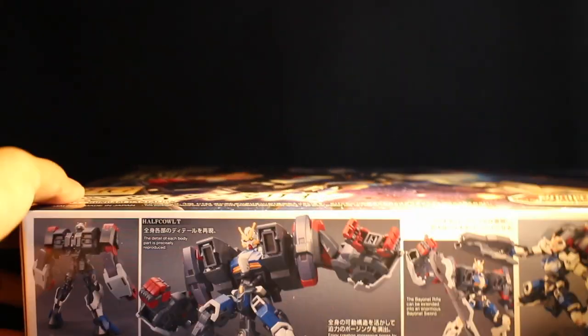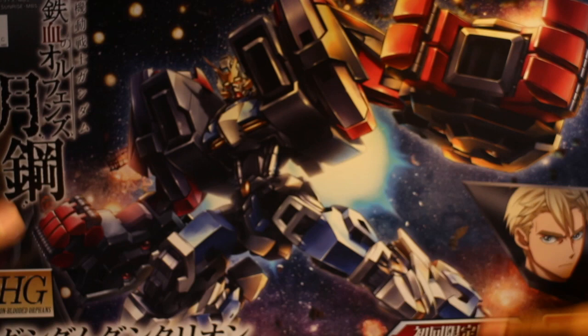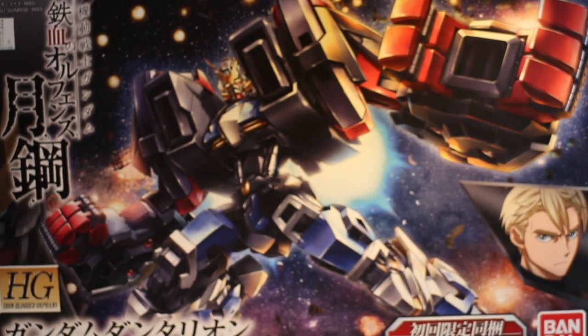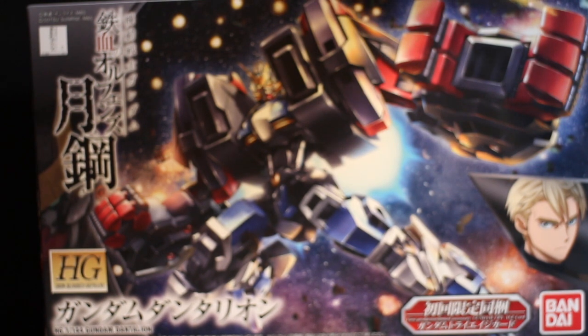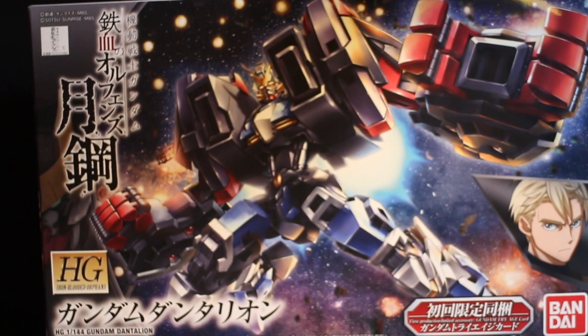Okay, so that's about it for the unboxing of the High Grade Gundam Dantalion. I'm excited about this — I'm pretty interested to see how the Half Coat of Tea will turn out when built. So let's get this building as soon as possible. That's it guys, thank you for watching this video and stay tuned for more videos. Peace out!